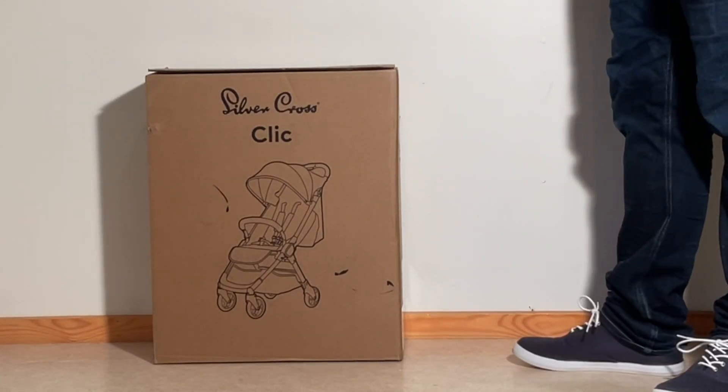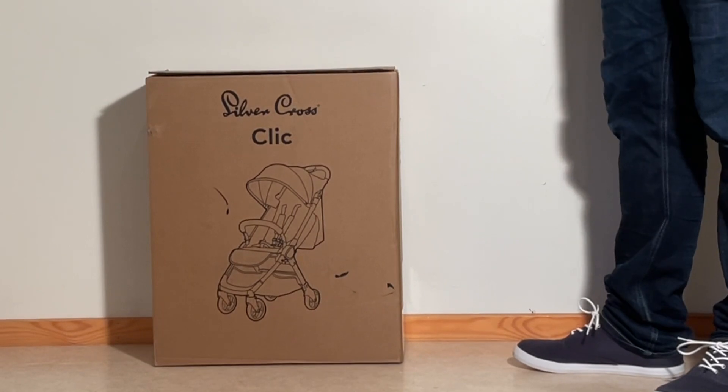Today we're going to be unboxing a Silver Cross Clic, having a look at what's inside the box, and setting it up for first use.